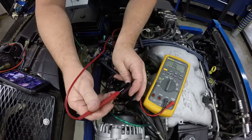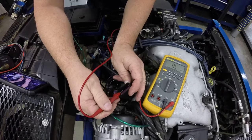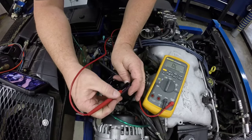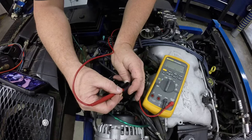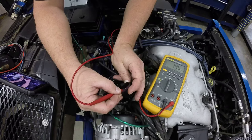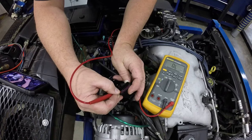Each one of these injectors — the pins are going to go right along here. So I'm just going to measure the resistance on each one of these pins: 14.3, 14.5, 14.5, 14.6, and 14.5.